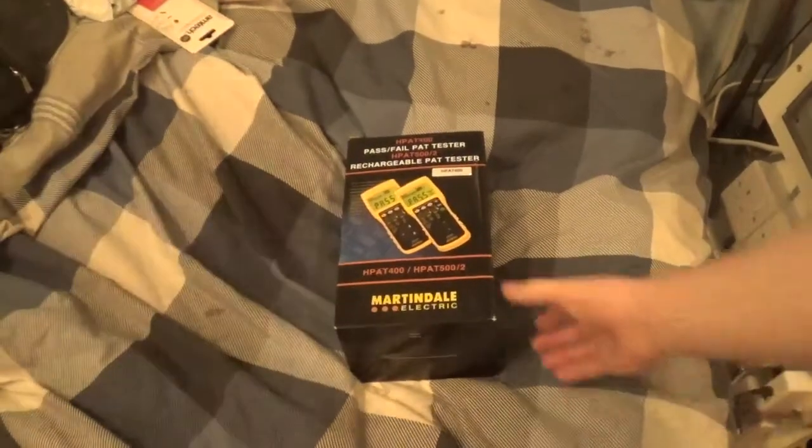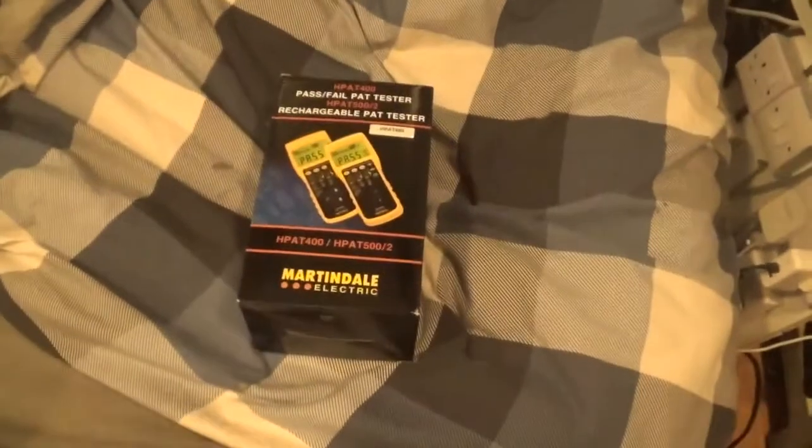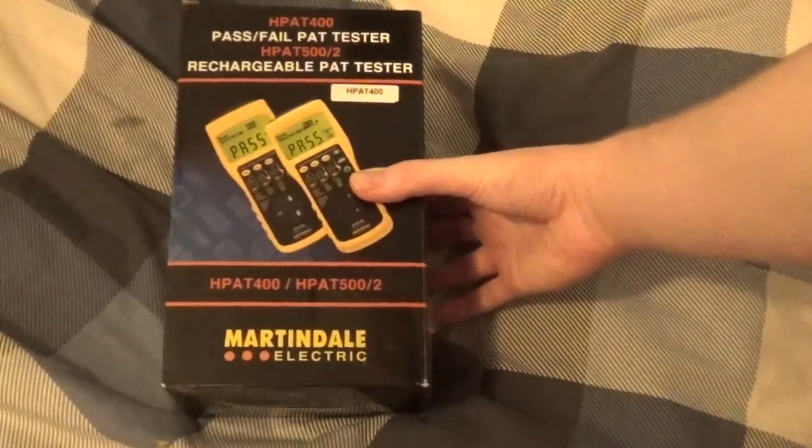Hey guys, it's KTV here, and it's an unboxing video. Hooray, our favourite. So what are we looking at today? Here we have the Martindale Electric PAT tester.